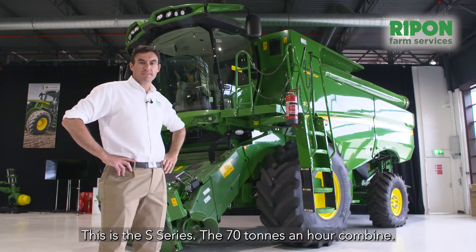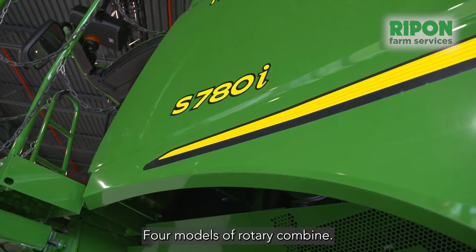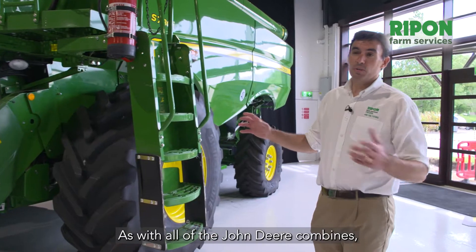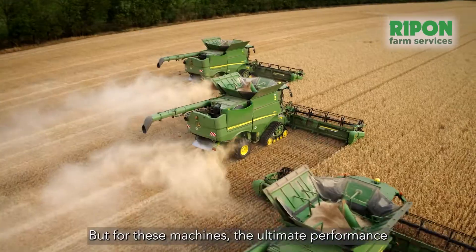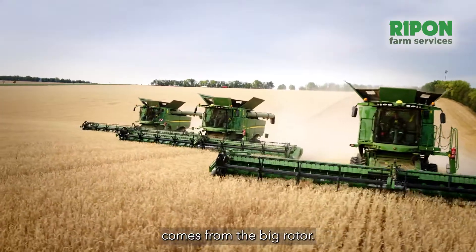This is the S Series, the 70 tons an hour combine. Four models of rotary combine, up to 617 horsepower in the S790. As with all of the John Deere combines, tough rugged drive lines are going to give you reliability throughout the season, but for these machines ultimate performance comes from the big rotor.